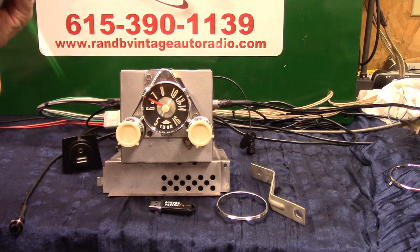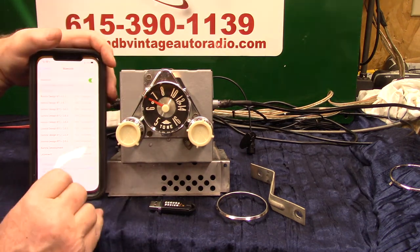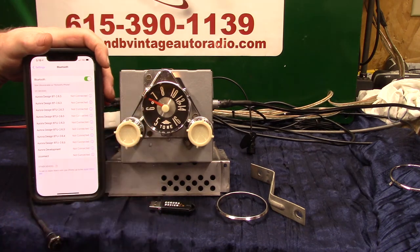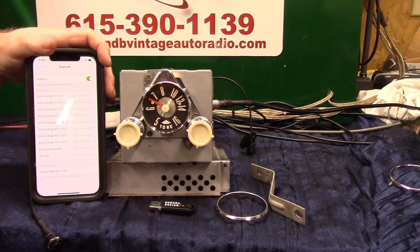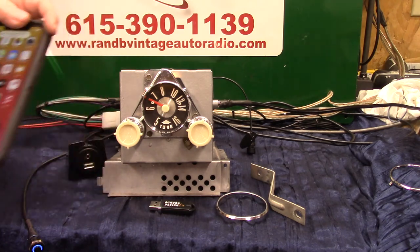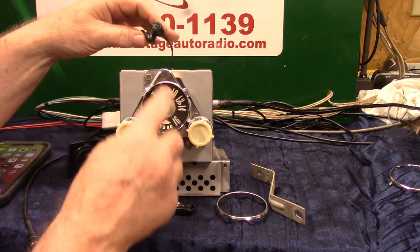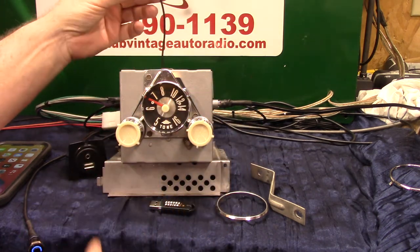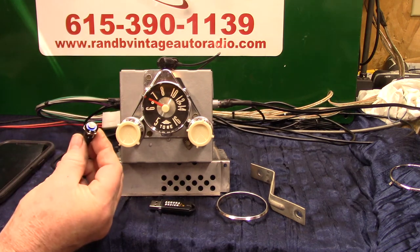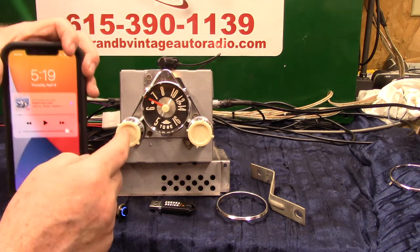Now we're going to pair our phone up — you'll do the same thing with yours. For the initial pair up it will take multiple devices and will always pick number one. Go to your phone settings. There are two ways to do it — you can hold this button down until she comes on to help you, or turn the volume up twice. Bluetooth ready to pair. Just tap on the phone and she'll tell you when it's done. Pairing completed, Bluetooth connected. Now we'll connect it up.